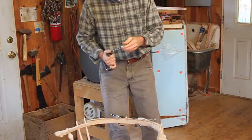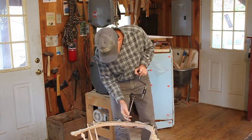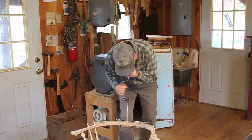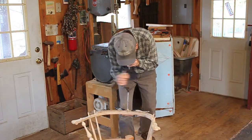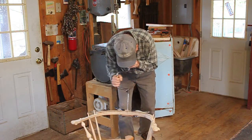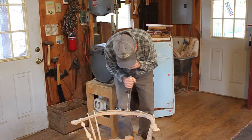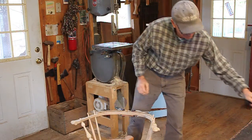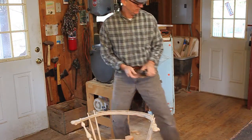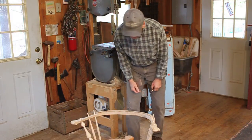Look at that — that white oak is hard. The threads didn't pull it through; they stripped. Let me see if I can get it to bite again. There it goes. Looking good. I think I'm through. Pretty good — not perfect.